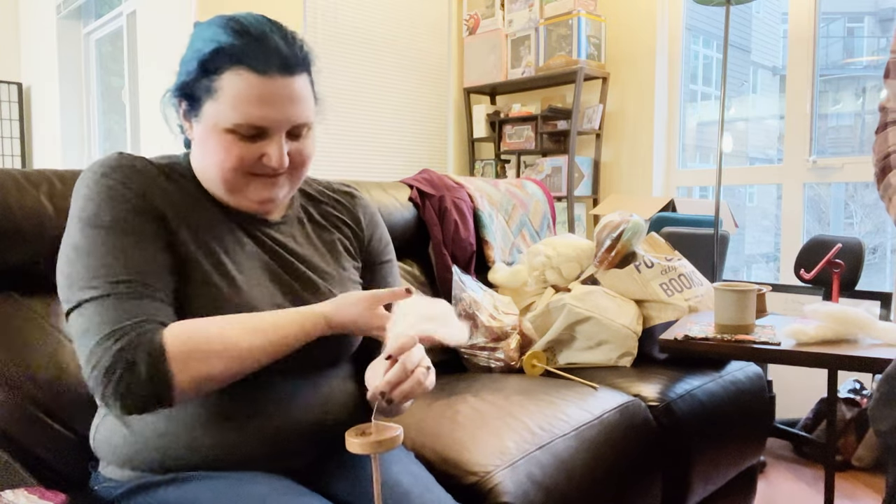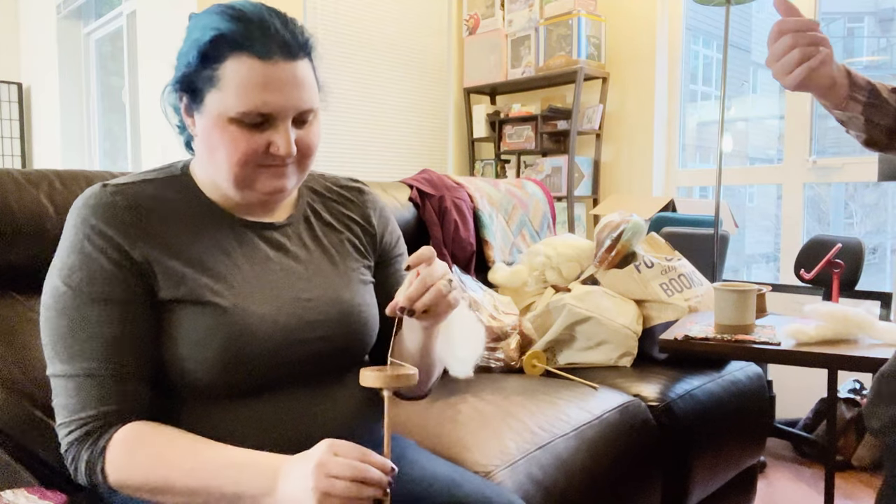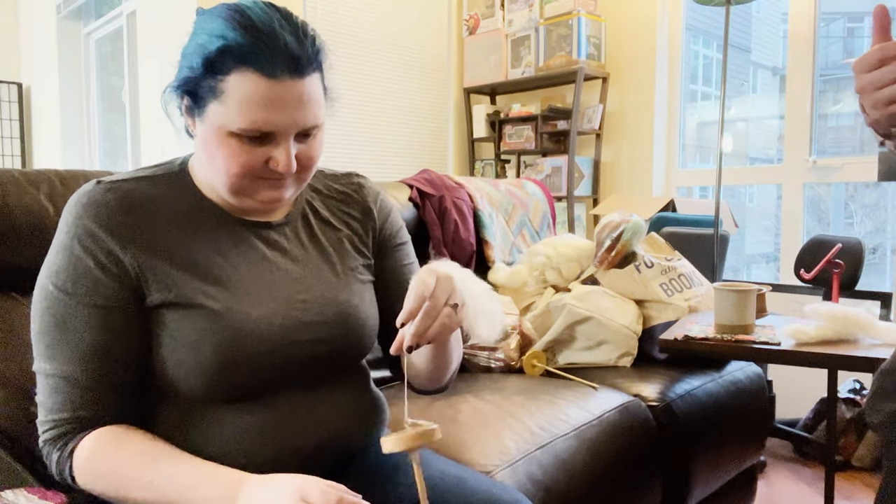It was too much for someone who knew nothing about the actual process, so they very graciously let me try out one of their beginning drop spindles and explained the technique, showing me how to go step by step instead of having to figure out everything with the spinning wheel all at once.